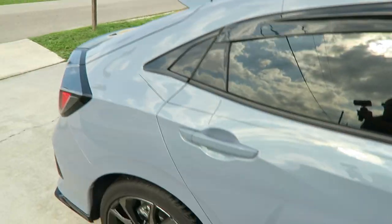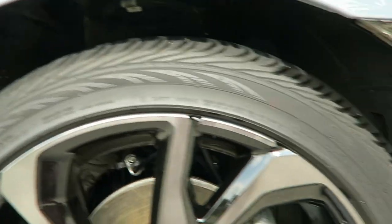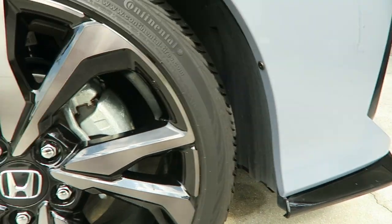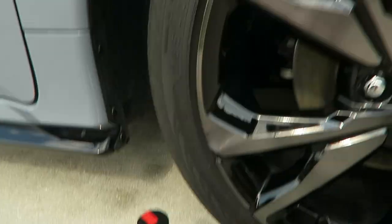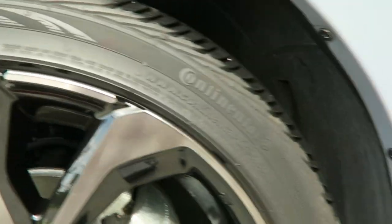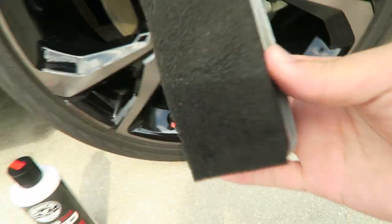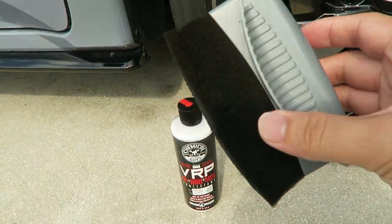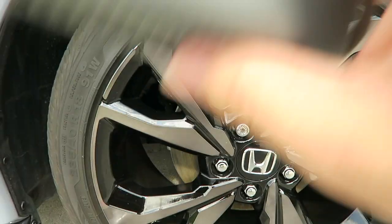After detailing the car, it's much shinier. The last thing we're going to do is put on some tire shine. The tires aren't black anymore — they're kind of brownish — so we're going to put a little of the product on there and just wipe the tire down.